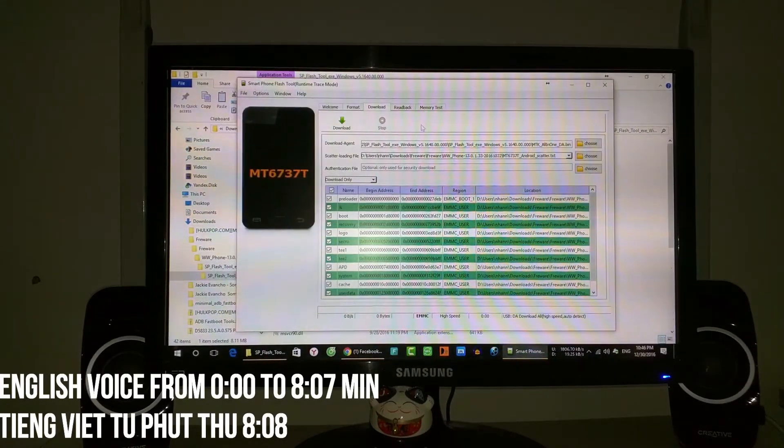The ROM has been flashed successfully. You can see everything here. Note that you should only select Download Only. If you select the format option, it can easily lead to a brick, especially if you are using a different firmware version — there are many versions: China, Taiwan, India, Vietnam — so only use Download Only.